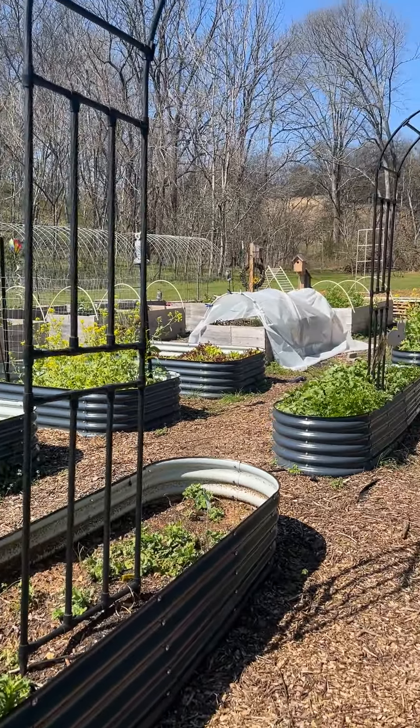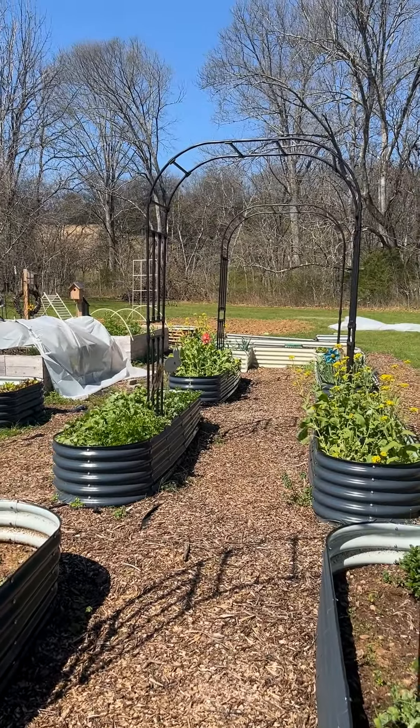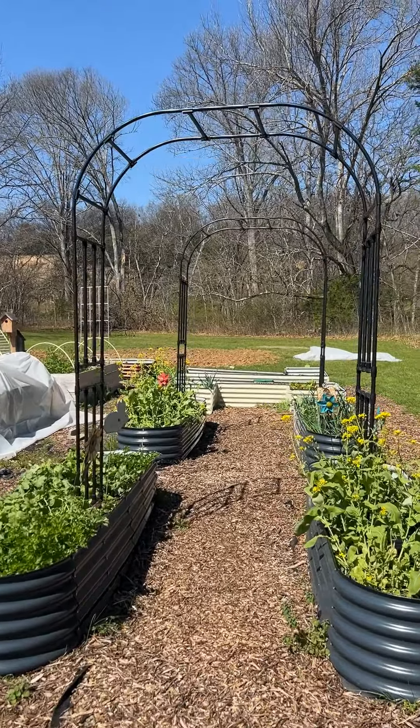This is my Ollie Garden arch setup that I have here. I have two, four, six beds in a row, and then I've got an arch in the middle of each one of them, and this creates a really pretty garden tunnel.